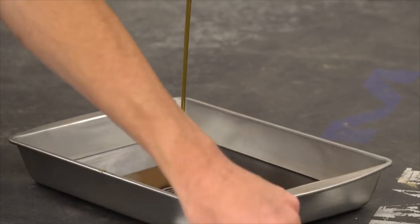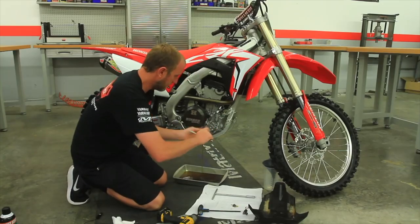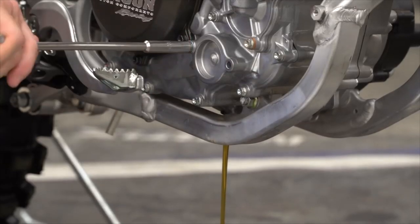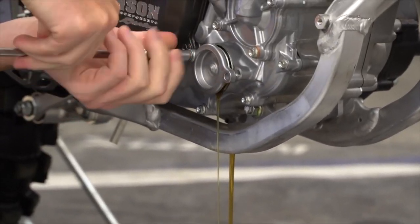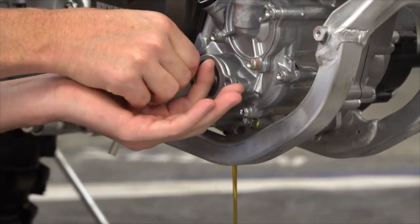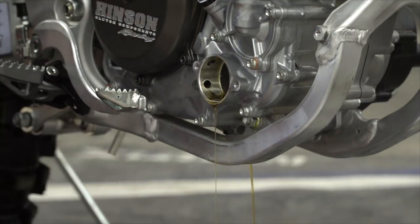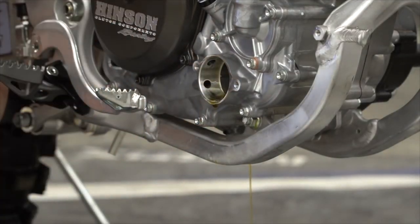While that's draining, I also like to go ahead and remove the oil filter. Be careful of the spring behind the filter.